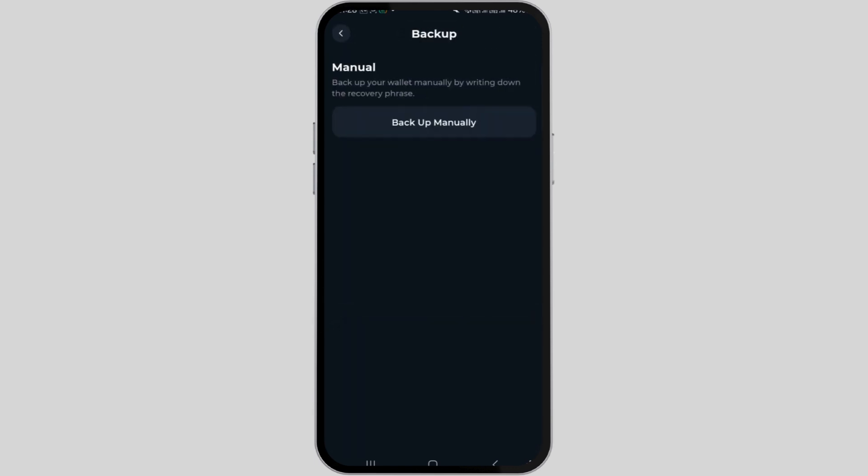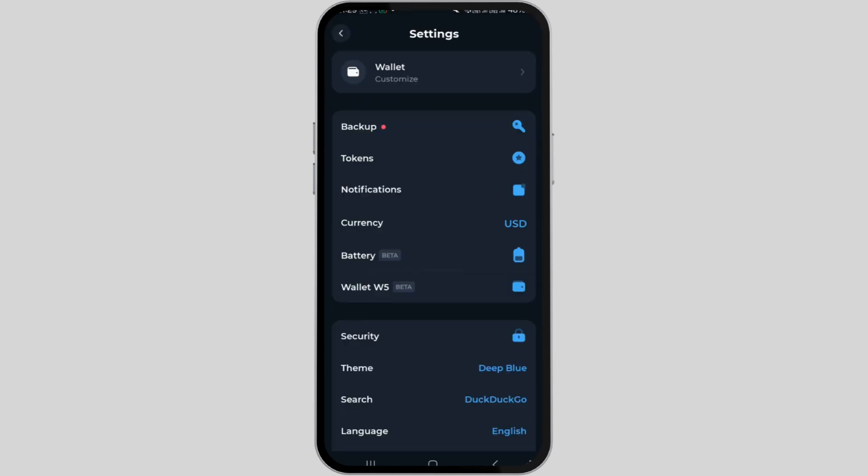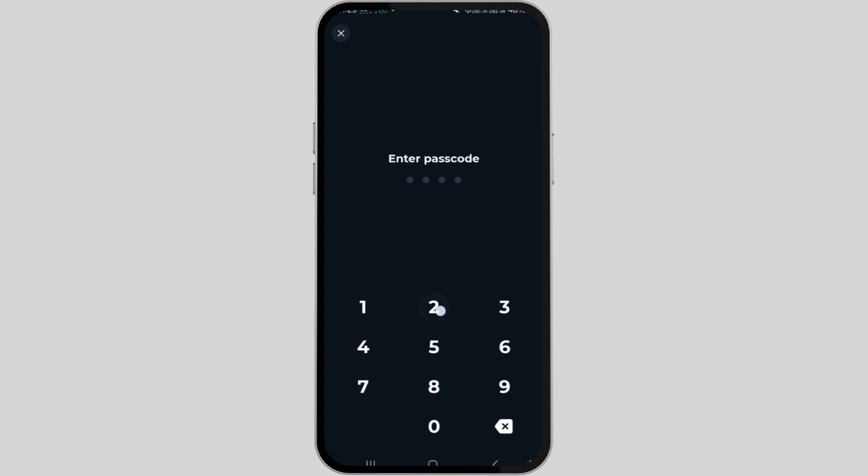Then choose 'Backup Manually', copy the 24-word recovery phrase for safekeeping, then return to the settings and tap on 'Security'. Enable the toggle next to fingerprints and lock screen, and set up your security measures.